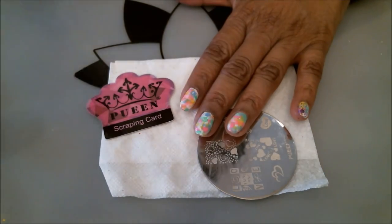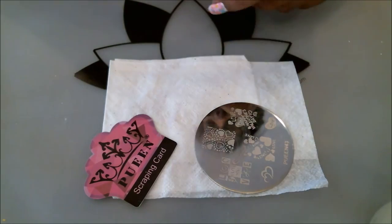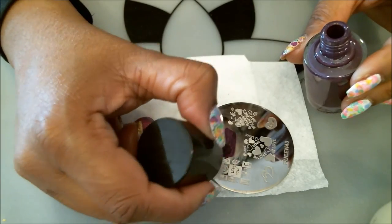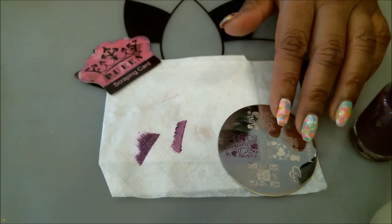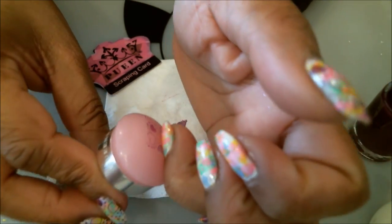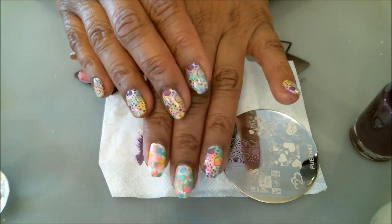Let me double check that this is nice and dry — yes, we're ready to stamp. That's the wonderful thing about the fast-drying top coat. A little bit of this Bundle Monster stamping polish goes a long way. There are the little hearts we're putting on. You don't have to worry too much about lining things up perfectly because this is a fun, crazy manicure and the hearts aren't focused in one direction. Let's do the other two nails right away.